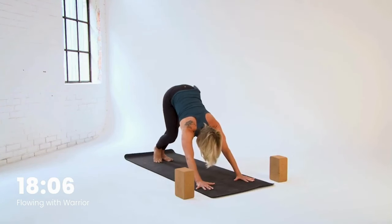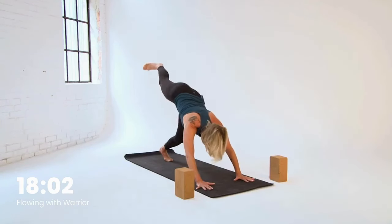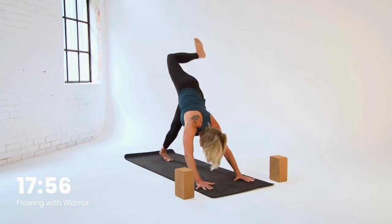Settle your left heel towards the mat and take your right leg high. Now if this is too much, please bring your left knee to the mat. We'll bend the right knee, stack the hips open for a few breaths, and take that right leg and move it around. Circle the ankle, move the knee — preparing these legs for what's coming up.